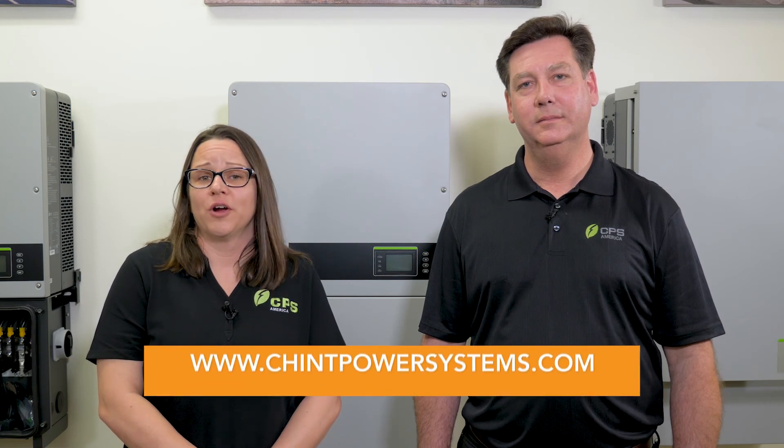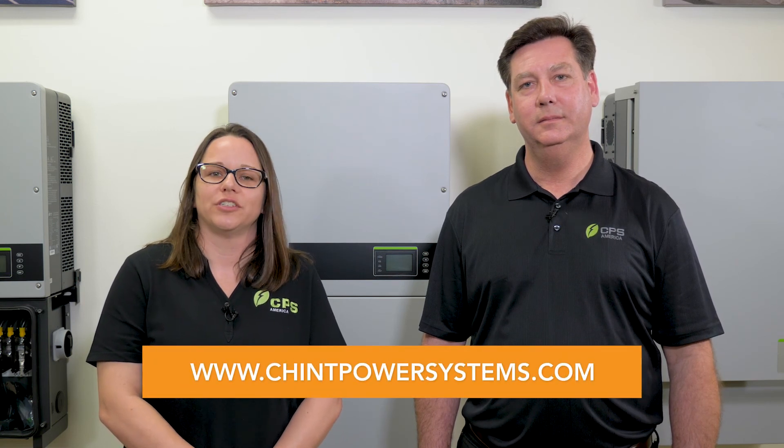This is just one way we at CPS are working to help you stay safer and operate more efficiently. For more information on our products, please visit ChintPowerSystems.com.